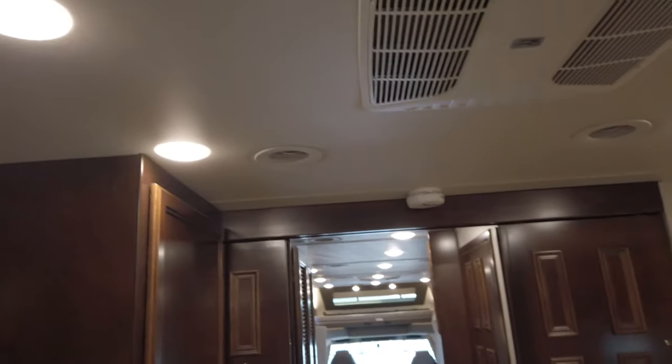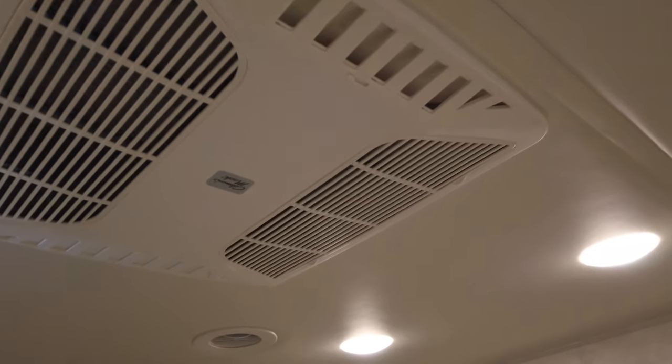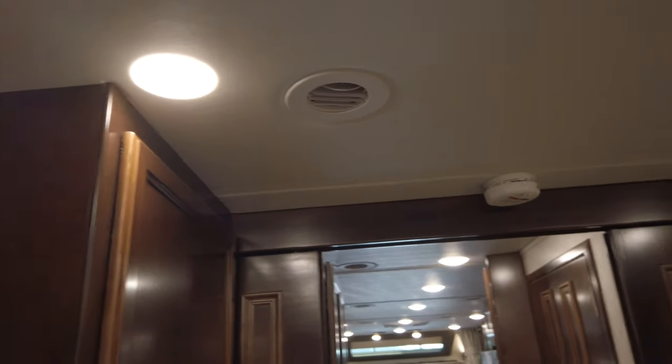To note about the HVAC system, especially for air conditioning: you do have a massive air dump where you can open these up and it just dumps air straight down on top of you. But if you close these up, your HVAC system for your heat pumps is ducted, so it does circulate air throughout the coach, which is really nice.